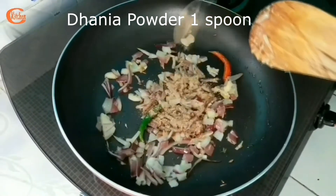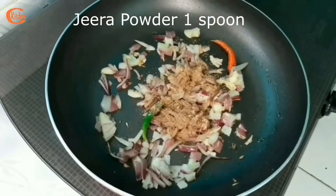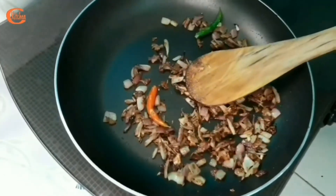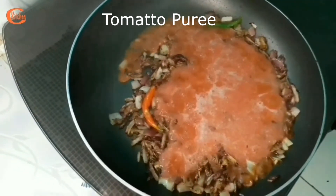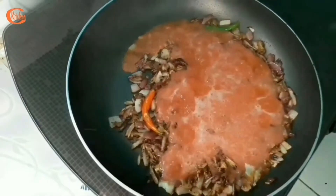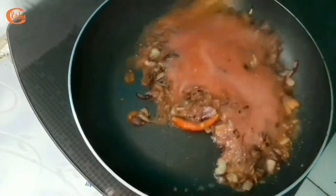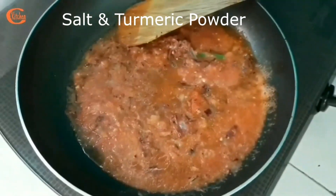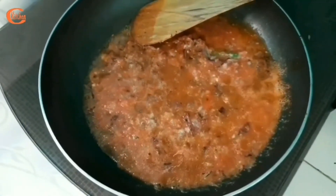Among spices, I am adding one spoon of coriander powder and one spoon of cumin powder. Sauté for a while. My onion is ready, so now I am going to add the tomato puree. I have used two big tomatoes for this puree, about one bowl. I am cooking this for a while, then adding a little bit of salt and a little bit of turmeric powder. That's all.